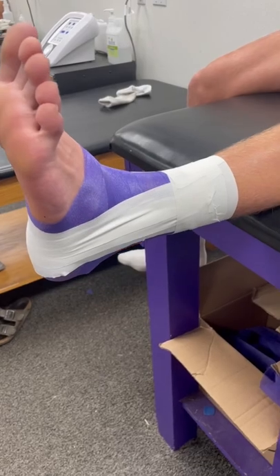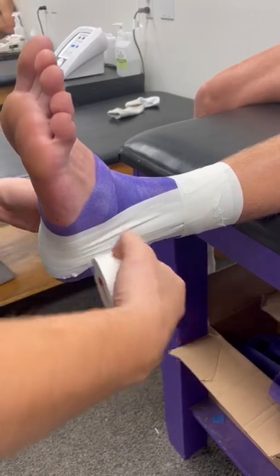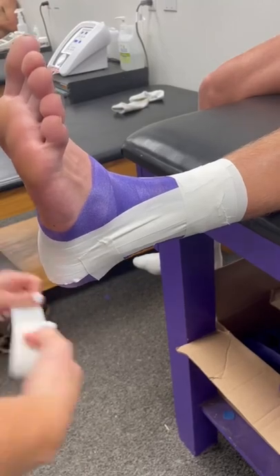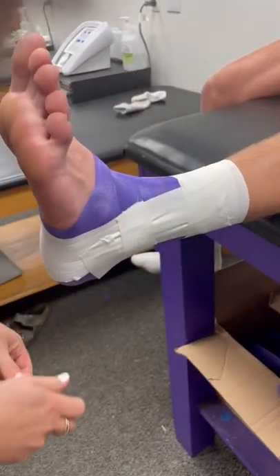Now you want to do your — we call them horseshoes — they kind of just go up where the heel and lace pad was for the heel. You angle them towards yourself so it keeps it from wrinkling, and it keeps your tape in place and from rolling down your shoe.